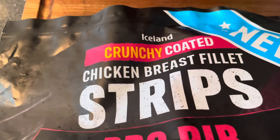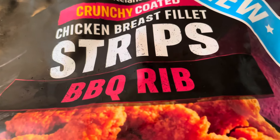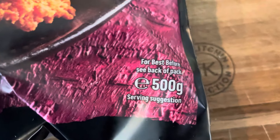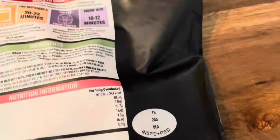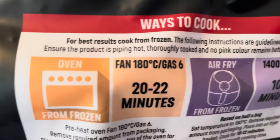Here we have Iceland crunchy cooked chicken breast fillet strips, barbecue rib flavor. They are new, made with 100% chicken breast fillet. We have 500 grams. You can get three — mix and match — for ten quid. I just got this one to review since it's new, so let's have a look.